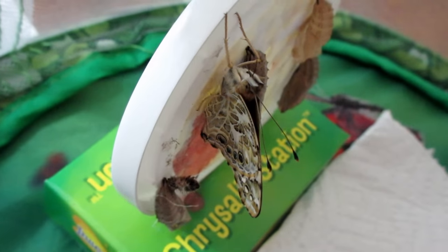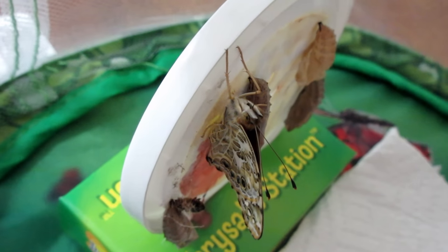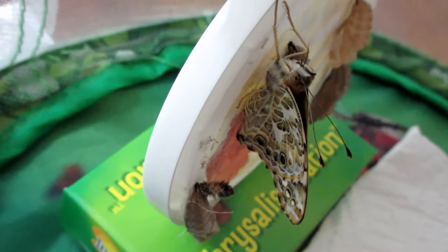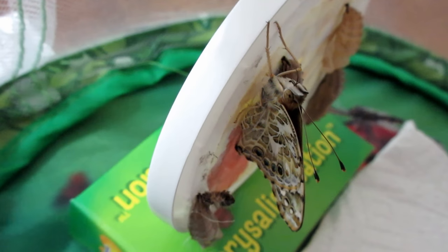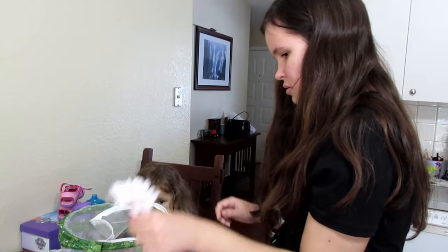Okay guys, day twelve — we had a butterfly emerge while we were gone. Of course we weren't home when it happened! We have one of them emerge from its chrysalis. Here's a close-up of our first butterfly — you can see the empty chrysalis to the right. We kind of think it looks more like a moth; maybe it'll change colors and get brighter.